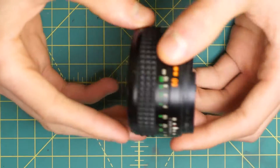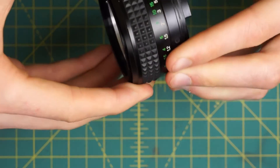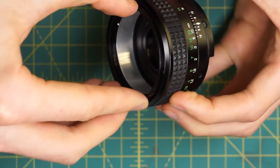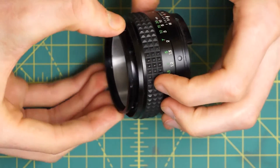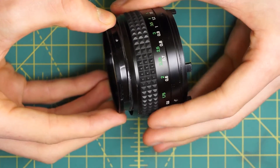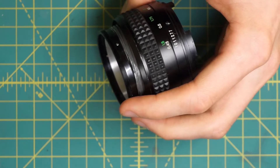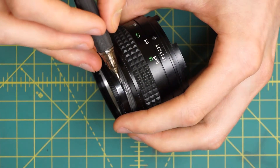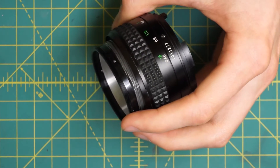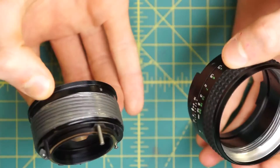Now we can grab the top of the lens — the actual interior. Focus to infinity, grab the interior of the lens, and just spin it out. You want to note where it actually falls out of the lens because that will help with reassembly. I've made a mark on it previously indicating that near the 0.45m minimum focusing distance is where the diaphragm internal part separated from the lens. Now we can just separate those two.